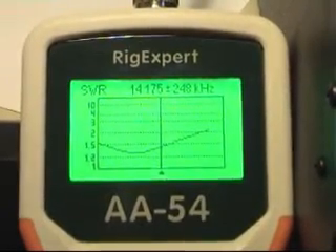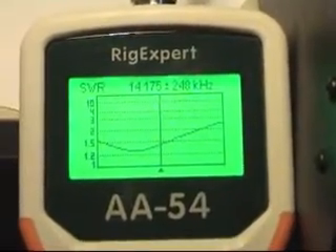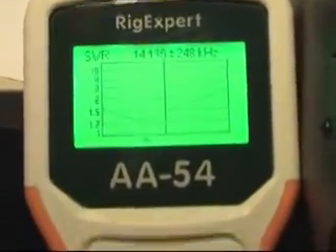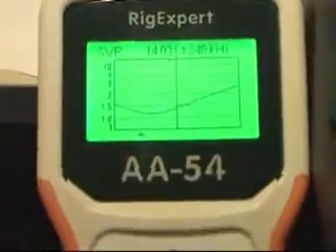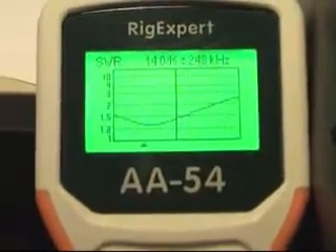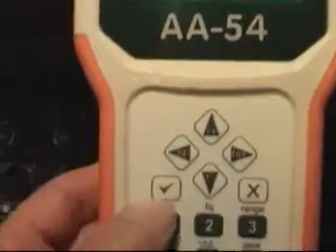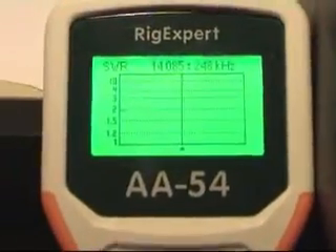As you can see the SWR optimum is a little bit below the frequency. So I will use the left and right arrows to set it to the dip. Press OK again and it will scan again.